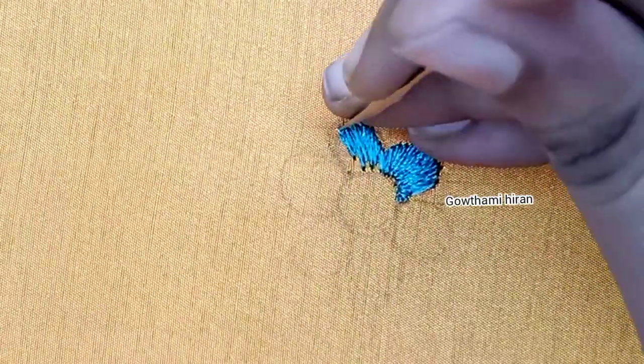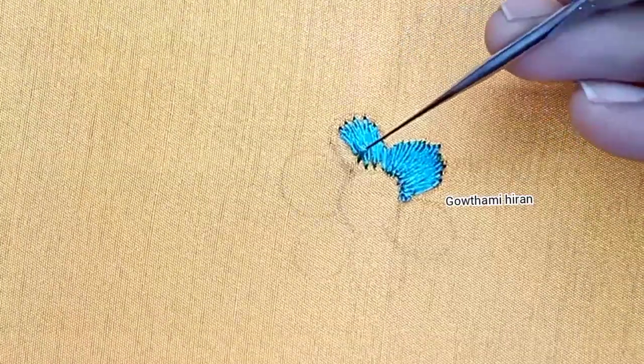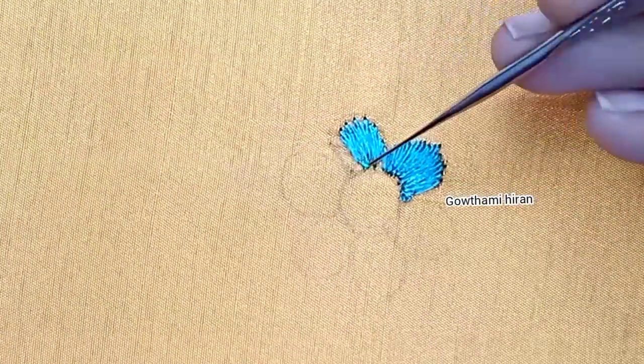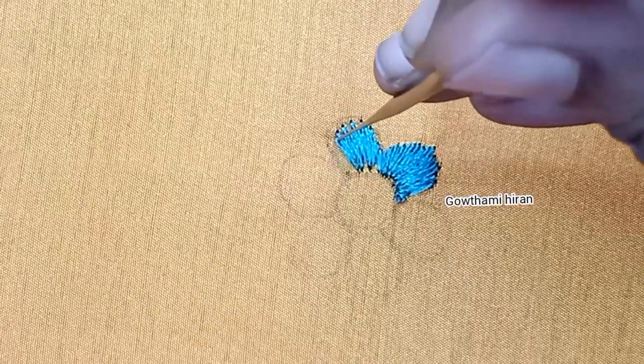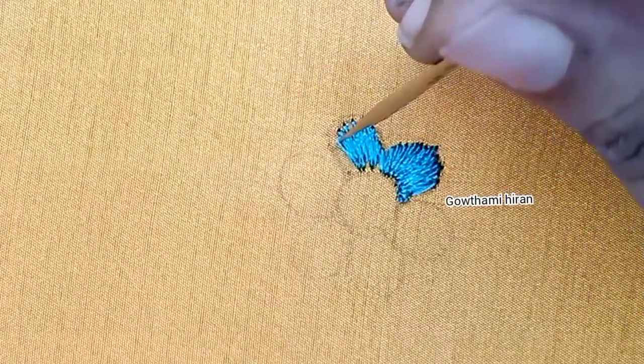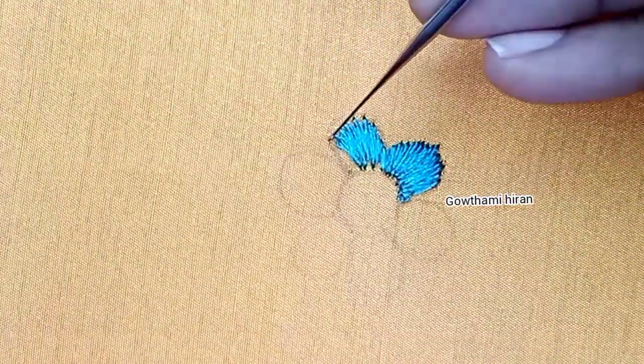We will stitch the exact stitch at the midpoint. We will stitch the stitches in half. I will stitch the stitches in short and long.